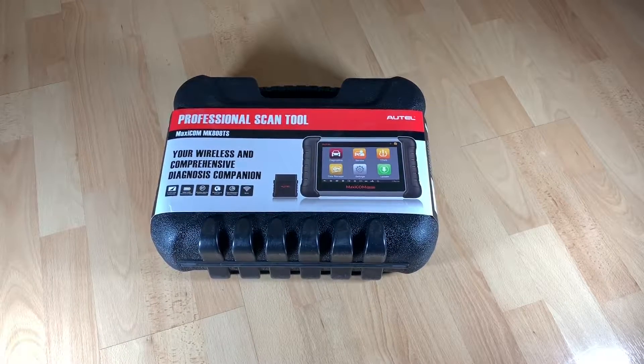clearing DTCs and viewing live data streams of all systems. Also, the special functions like oil reset, TPMS, IMMO, EPB, BMS, etc., for speeding up your vehicle diagnosis.